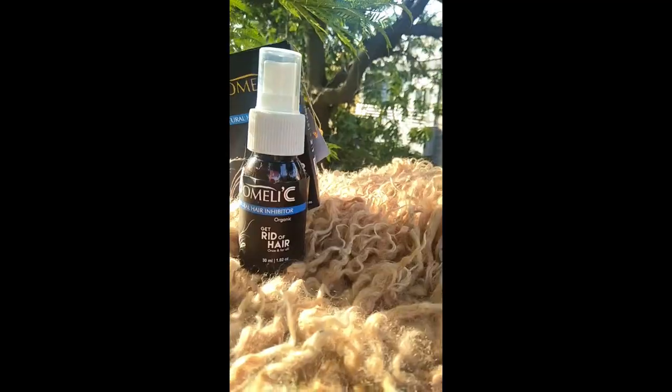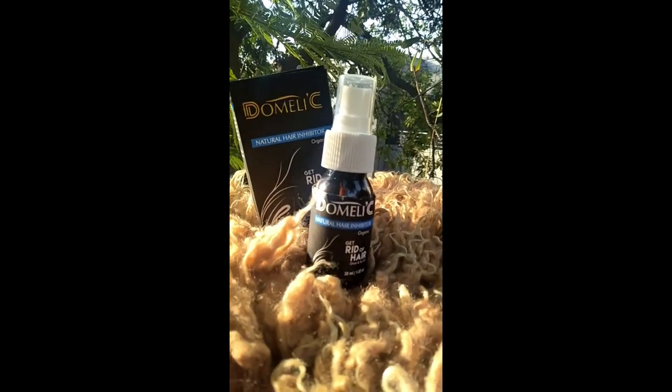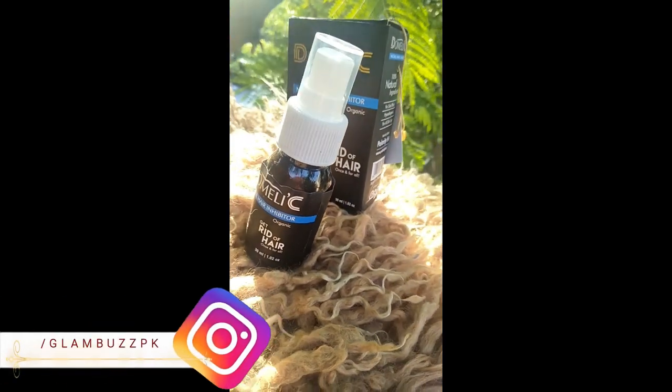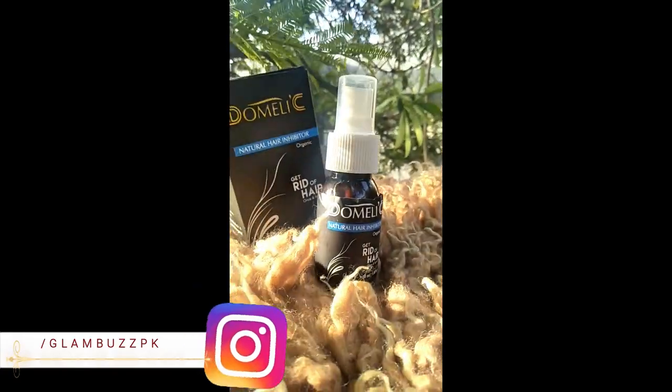The best thing is the money-back guarantee — if you don't get desired results, you can get your money back. The underarm package is 4,000 rupees including delivery, with some free gifts. For arms it is 6,500 rupees, for the upper body it is 10,000 rupees, for the bikini area it is 6,500 rupees, for legs it is 9,000 rupees, and for the full body it is 25,000 rupees.